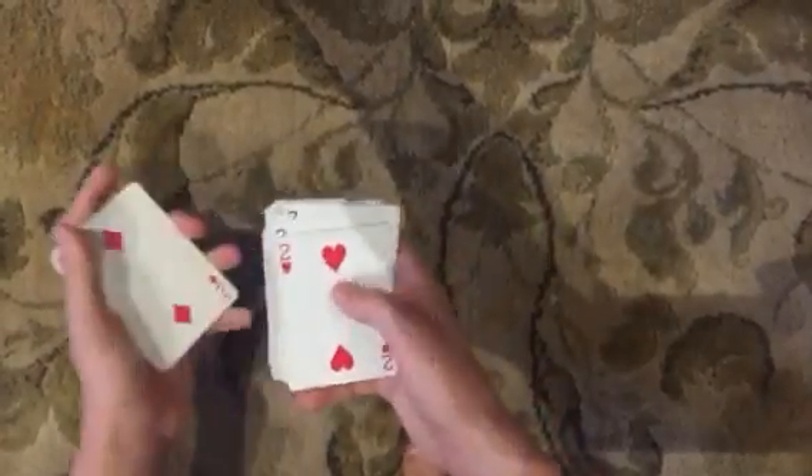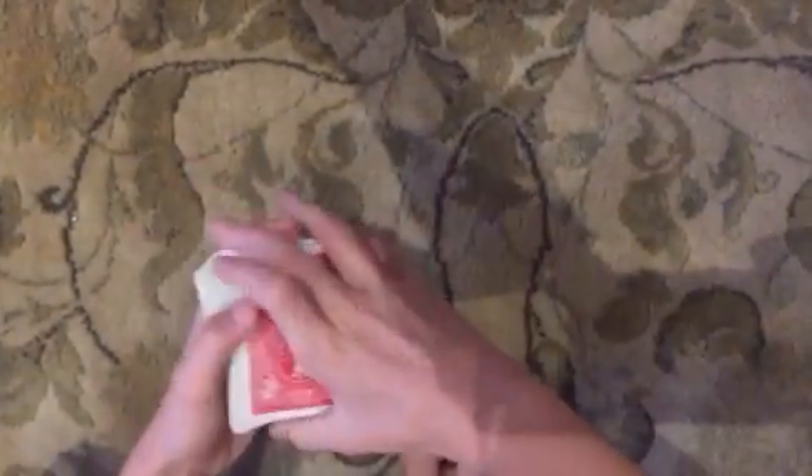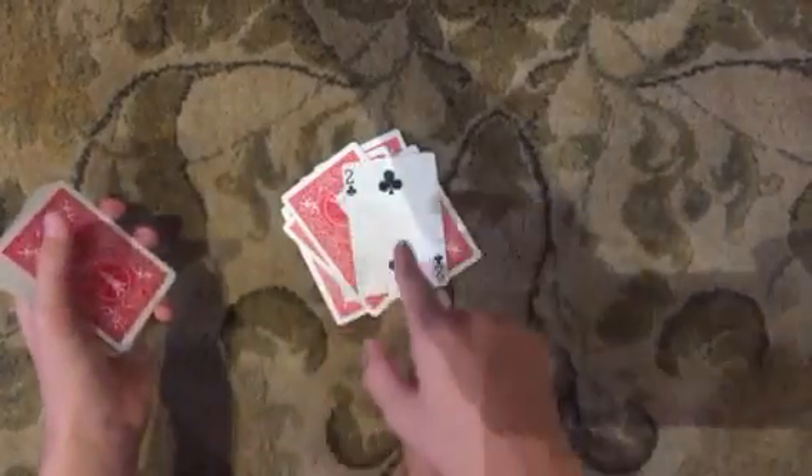All right, so then you're going to say, just do your card, and then check this out: J, A, C, K, S, O, N — Jackson. And that's their card.